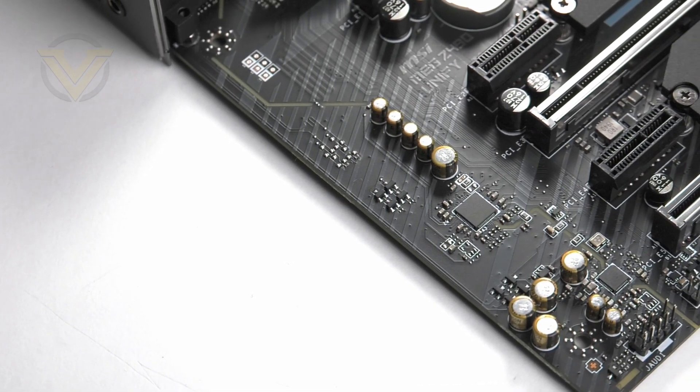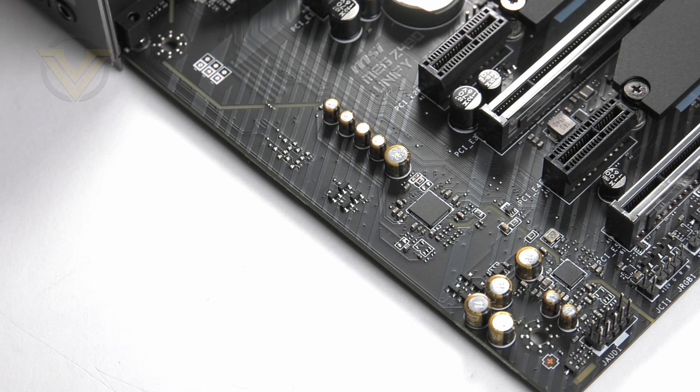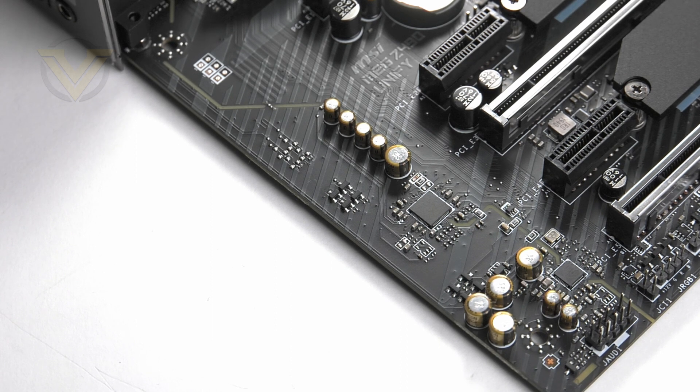Beside the PCIe slots we have the audio solution, which is based around the Realtek ALC 1220 codec. MSI has kitted this board out with the usual audio treatment: an ESS audio DAC, Chemicon audio caps, a dedicated audio amp, separated audio layers, and isolated circuitry.